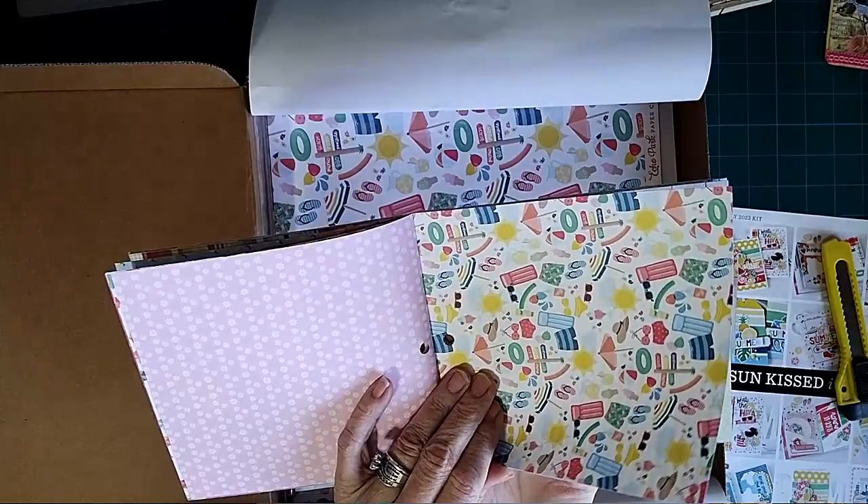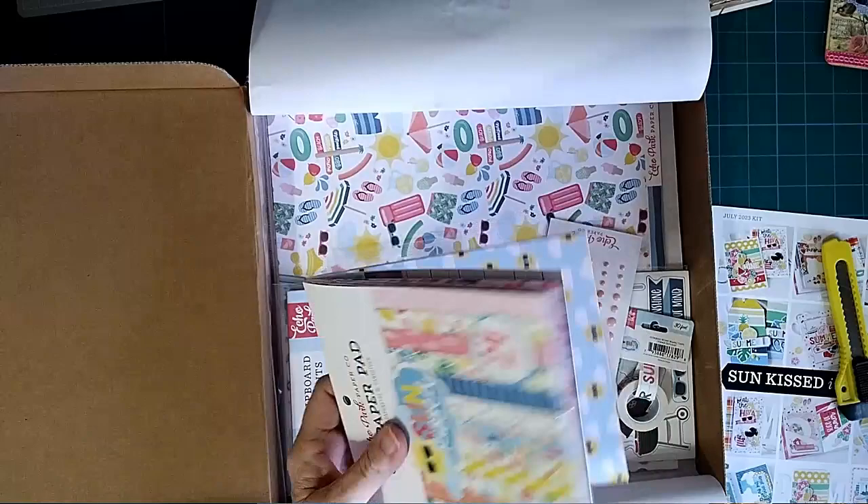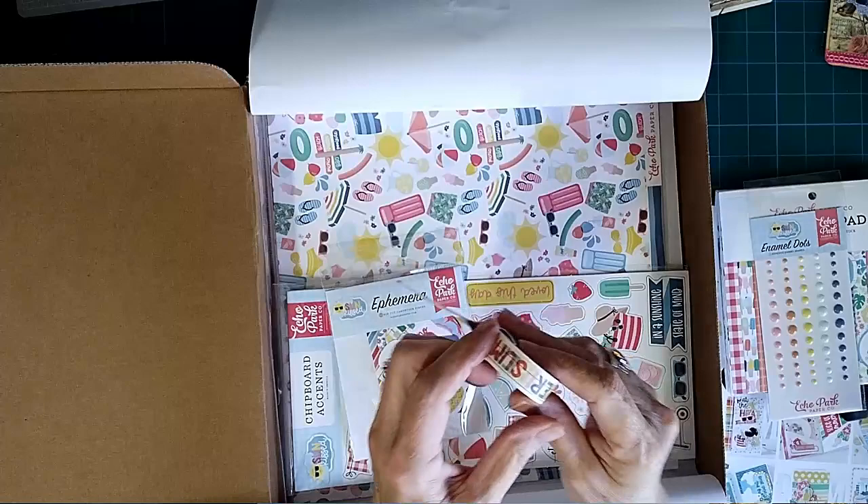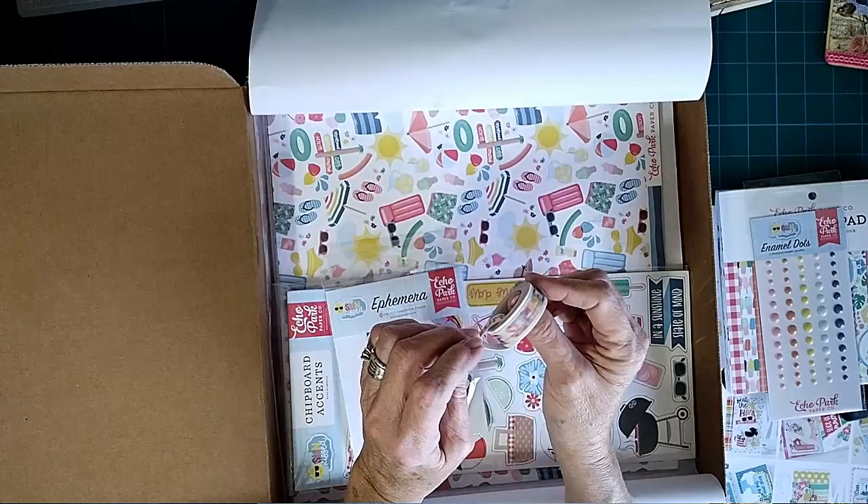Very heavy cardstock, and then it's just repeated. So yeah, those are pretty — definitely summery. Here are our little dots. I love the colors of these, very pretty summer colors.